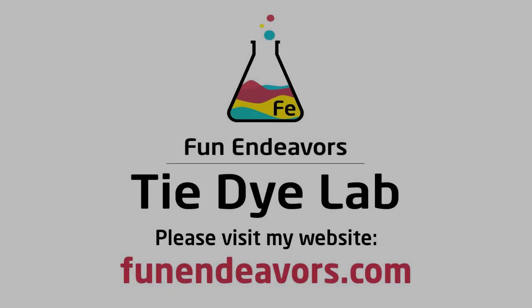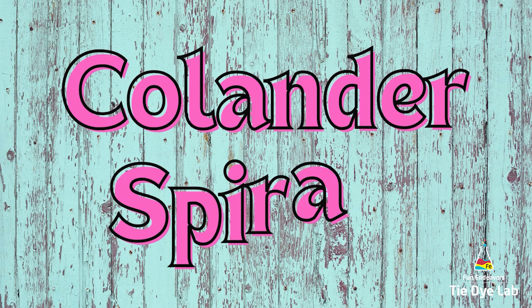Hi guys, it's Angie with Fun Endeavor's Tie-Dye Lab. Today let's make a couple more colander spirals.